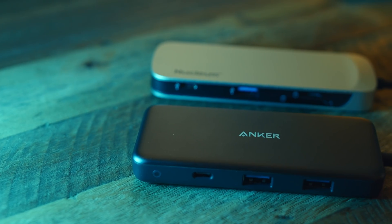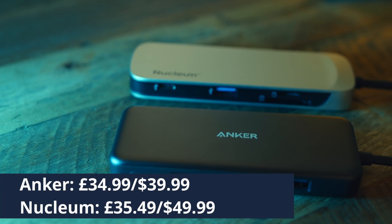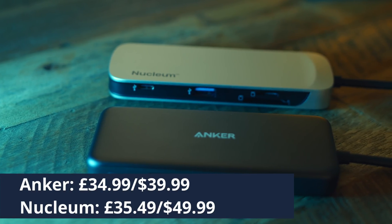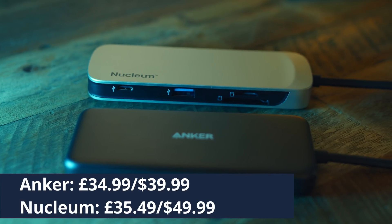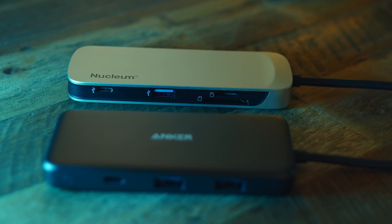At the time of filming, the Anker was selling for $34.99 in the UK and $39.99 in the US. The Nucleum was selling for $35.49 in the UK and $49.99 in the US. I'm not really sure why the Nucleum is so much more expensive in the US compared to the Anker hub — maybe it can be found cheaper elsewhere.